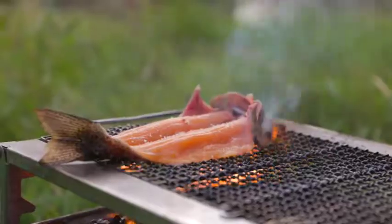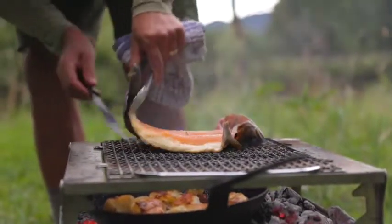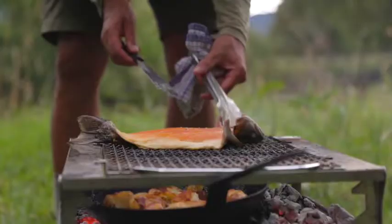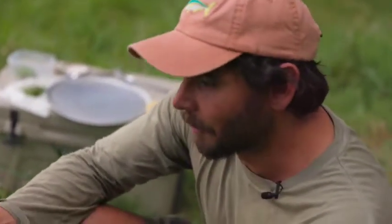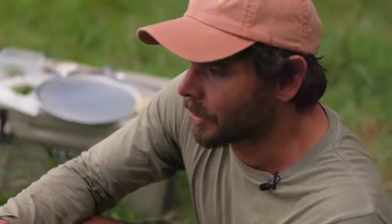The trick here with the fish is to let it cook to the point where the skin becomes fried and then releases. If I try and pick that up right now, I'm going to be in all sorts. So what I'm going to do is fry it really hard. It starts to caramelise and char, and it's going to stick to the grill a little bit — and now it should release.